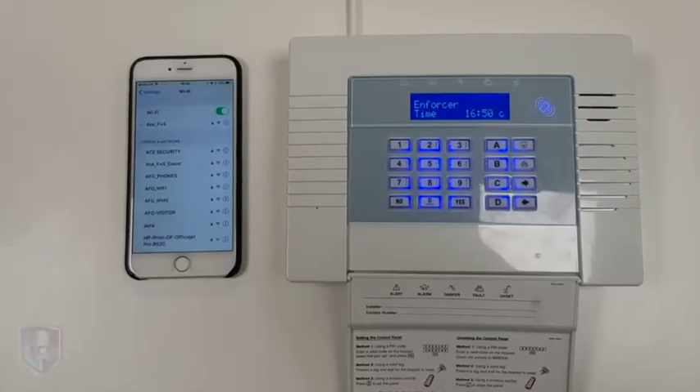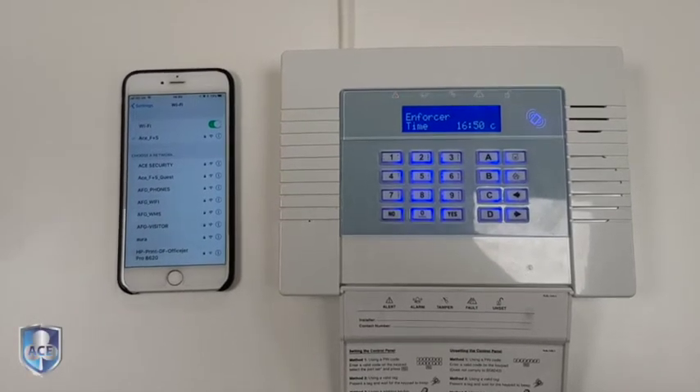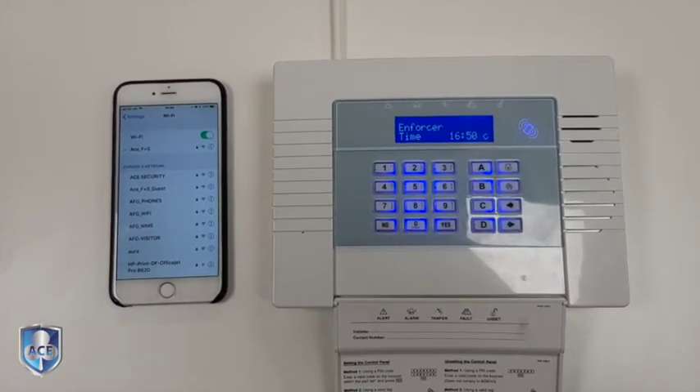Hi, it's Tom from Ace Security, just here to show you how to connect your enforcer panel back up to a new router or new Wi-Fi in your house.